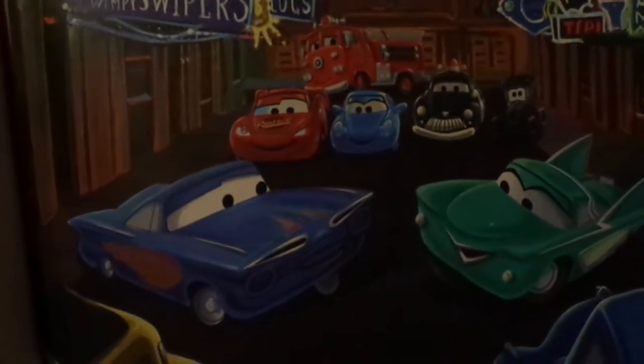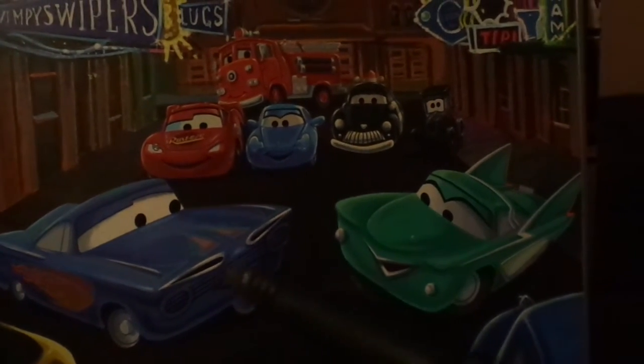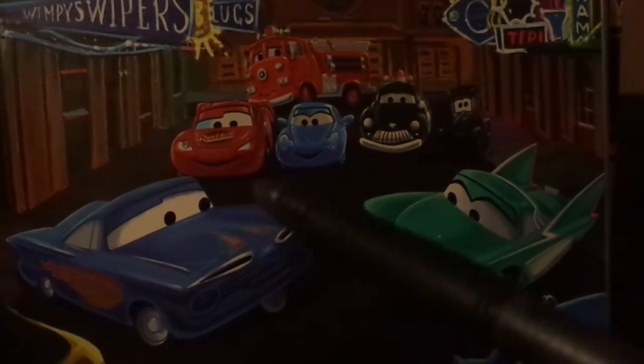Ramon also wore this paint job in one of the Cars book series. As shown in one of the chapters of the Cars Storybook Collection called 'Ramon's Blue Idea,' it was Flo's birthday, and Ramon wanted to surprise Flo by being painted in the same paint job that he wore during Maynard and the Ghostlight.